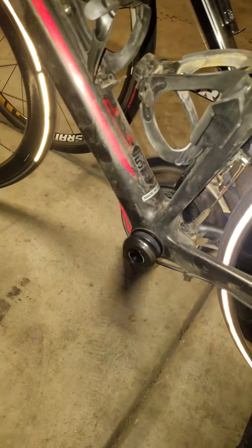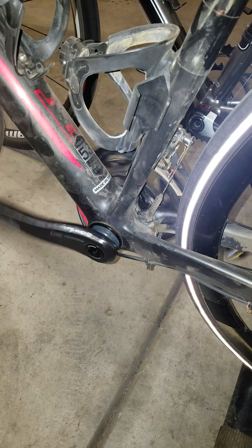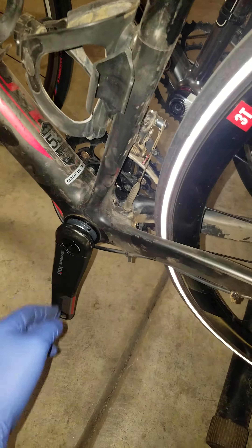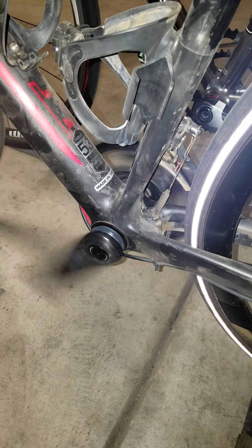This is the Enduro DB30. It's pretty much smoother than the GXP Black Box, and in my opinion when I ride this — well, both of them are pretty smooth — but when I ride it you can feel the smoothness in it.